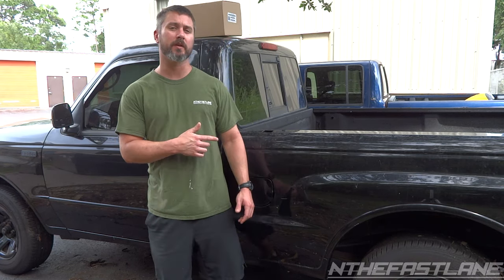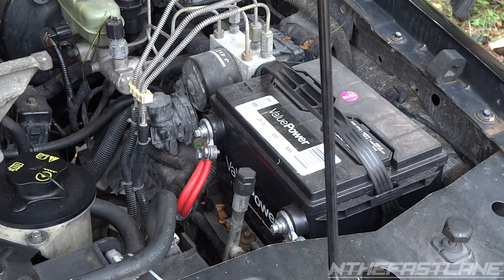Hey guys, In The Fast Lane here. In this video I'm going to show you how to replace a fuel pump in a 2003 Mazda B2300. This pertains to pretty much all the Mazda B series and the Ford Rangers — it might be a different part number. If you need to purchase the parts in this video, it'll be underneath my video. I always put it to the top comments, or on my website it'll say 'shop this video' underneath the video.